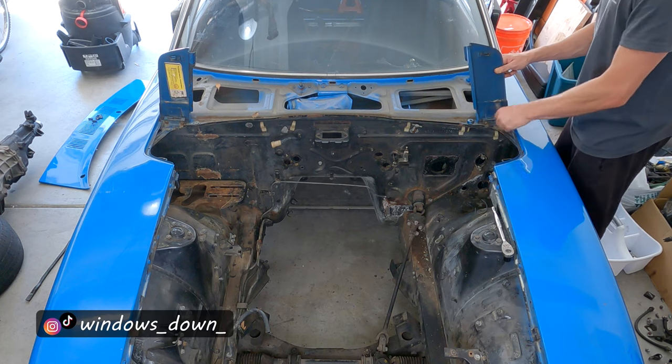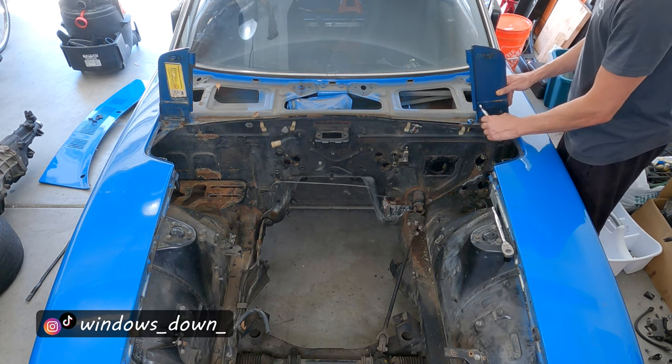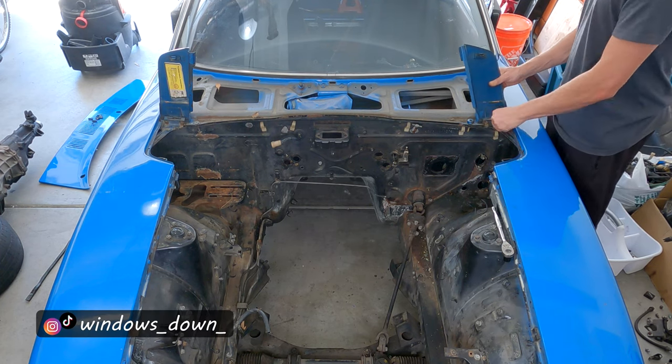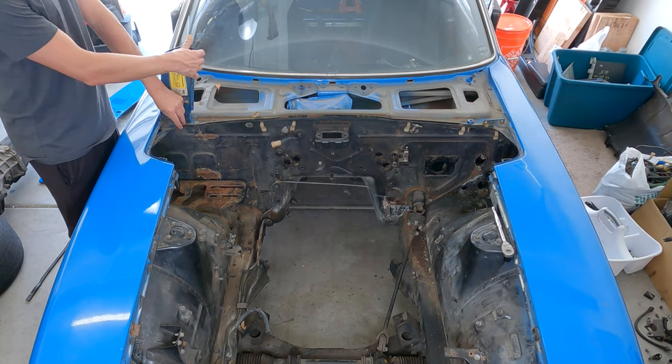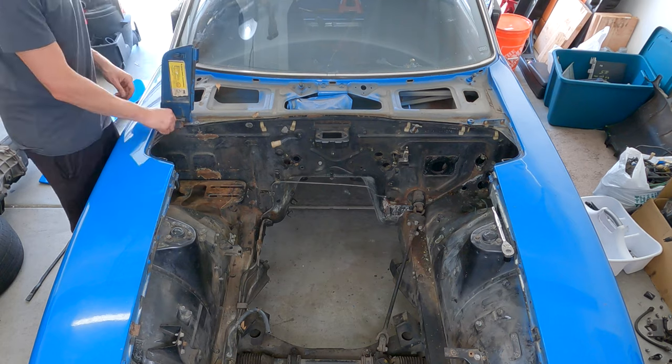Next, remove these inspection doors as they're called. I did this out of order — if you pull the cowl first it's probably going to hit these inspection doors, but if your paint's not in great shape then it probably won't be too much of an issue.